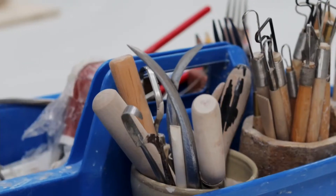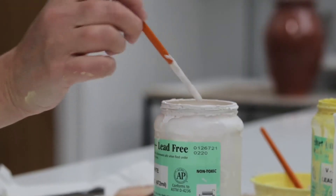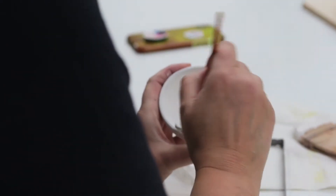We've got all of the tools that you need for working with clay, but if you have your own tools you're more than welcome to bring those.